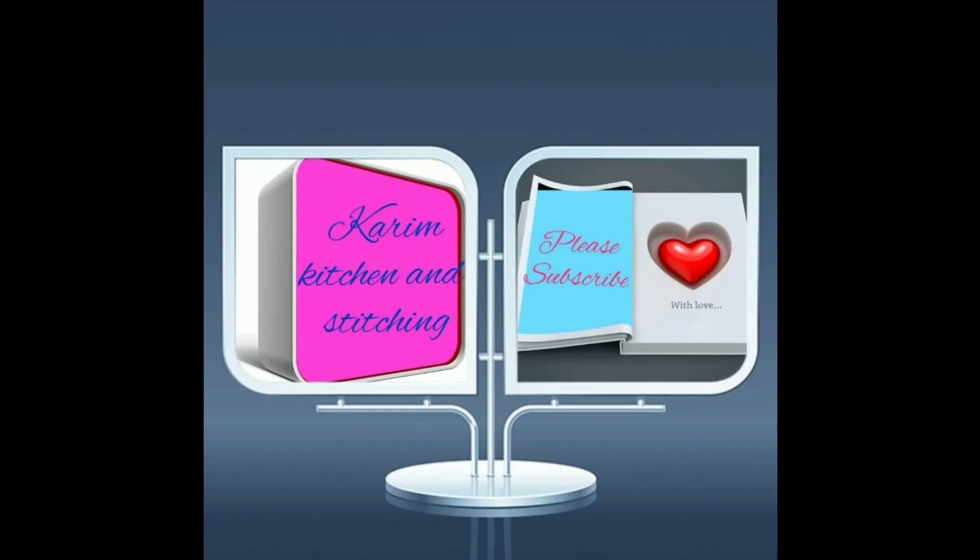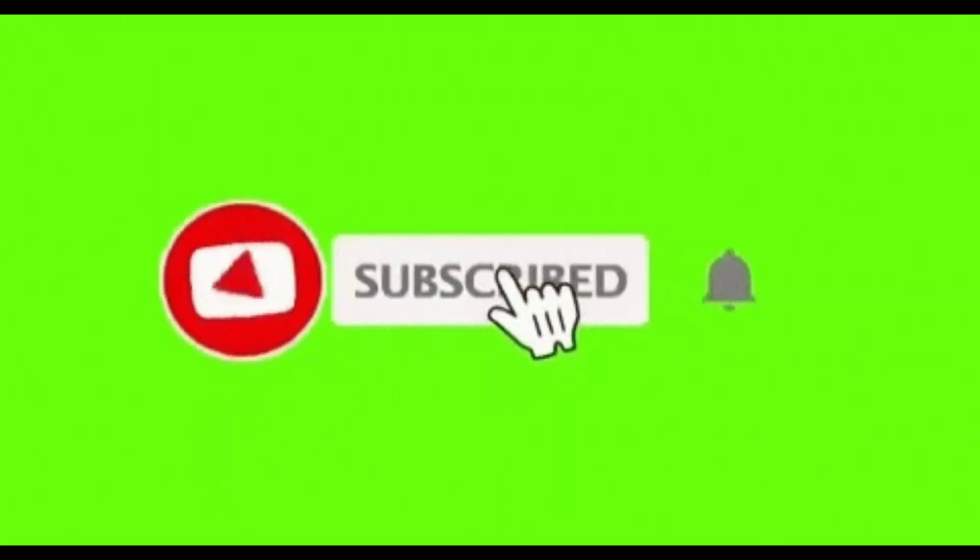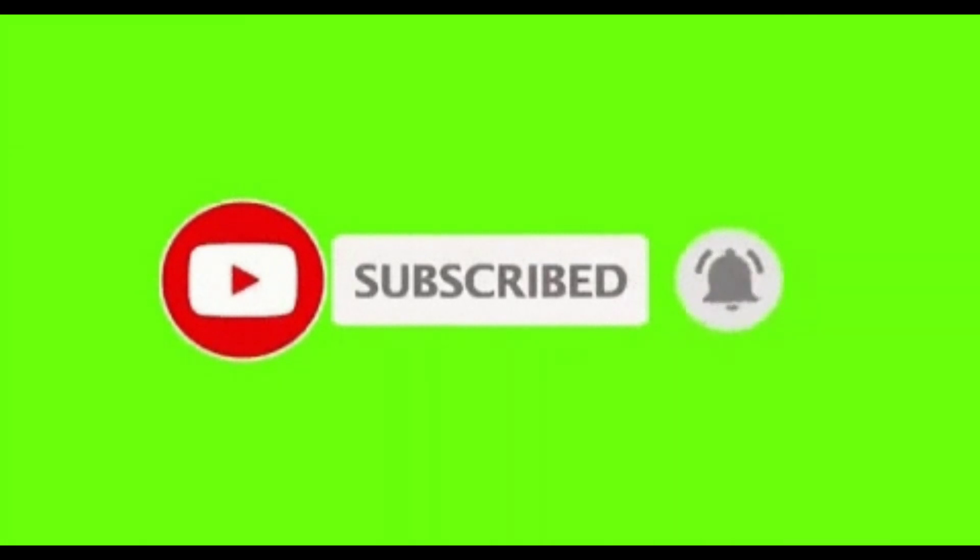Hello friends! Welcome to Karim Kitchen Unstitching! If you like our channel, please subscribe and click on the bell icon. If you like your notifications, you will see your videos.